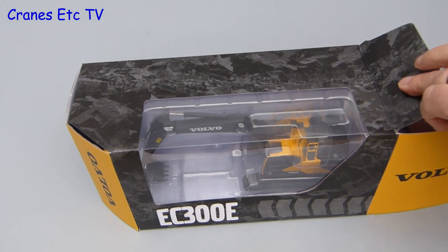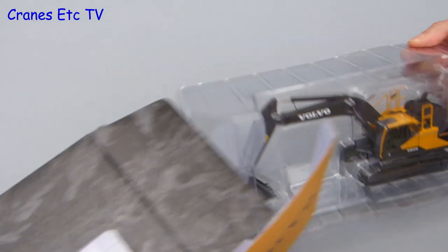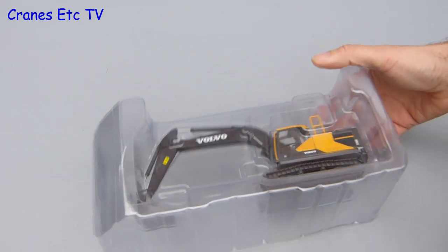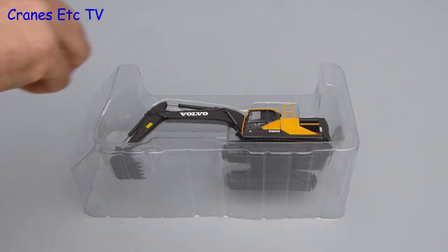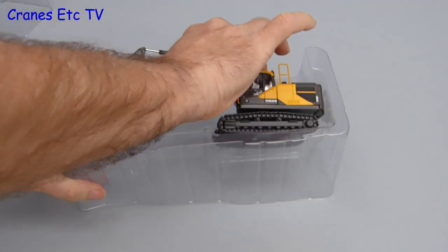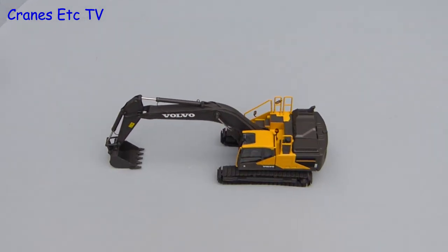Inside the box sleeve the model is contained between a pair of plastic formers and these do a good job of protecting it. They are factory sealed so you get the chance to practice some knife work, and then you can separate the formers and get the model out. There is no assembly to do and no instructions are provided because this model is complete out of the box.